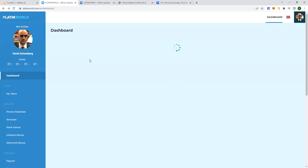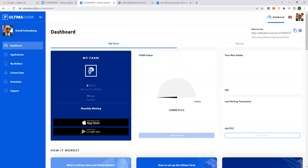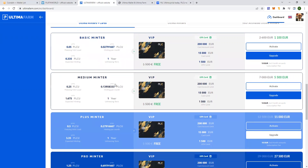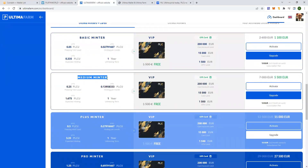The next thing you want to do is go into the site — it's called ultimafarm.com. On this page, if you scroll down, you can see the available minters: you've got a basic minter, medium minter, plus minter, pro minter. So today I'll be doing a live tutorial on how to activate the medium minter. You need at least, at the moment of this video, 5,500 euro to activate this minter.